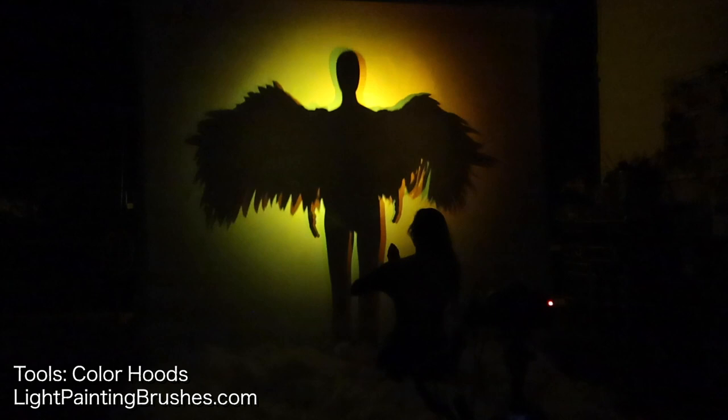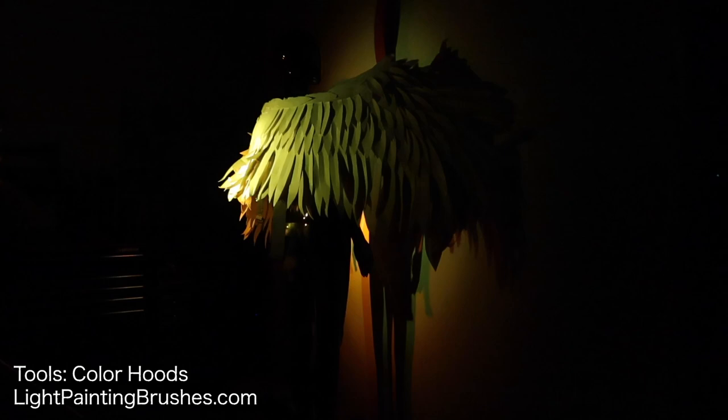Now I'm switching to another color. I'm using the orange and yellow light, kind of using those together just to add more overall illumination to this scene. Dawn did a great job of staying in position the whole time — that was really important here.